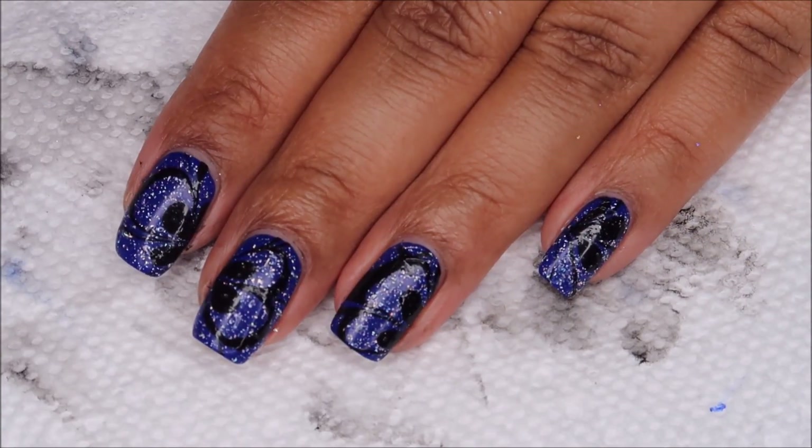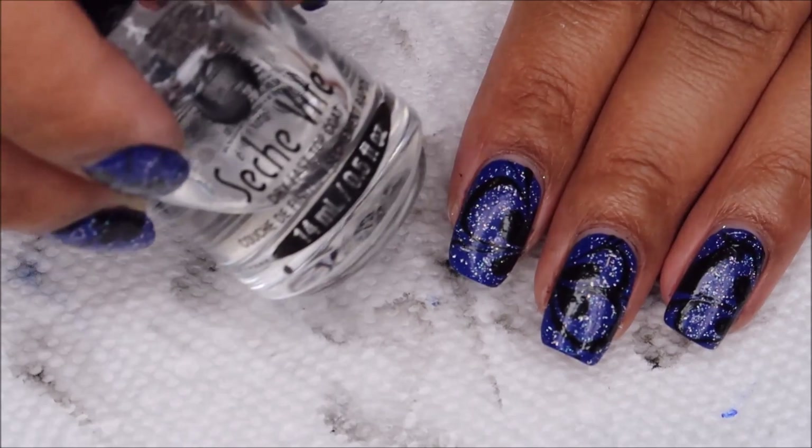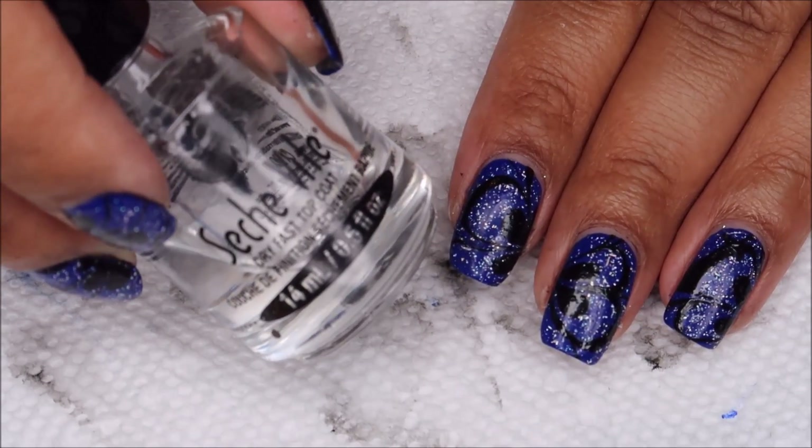Once you're done with cleanup, you can finish with a top coat. And as usual, I'm using Seche Vite.